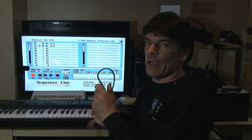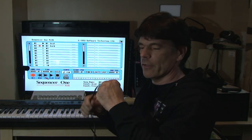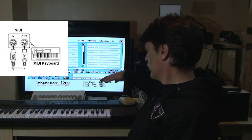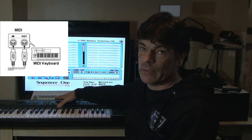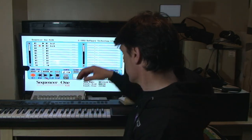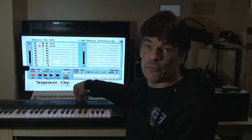The MIDI cables are quite hefty with five-pin DINs on the end. All you need to do is connect your MIDI out from your keyboard to the MIDI in on the MIDI Master, and the MIDI out from the MIDI Master to the MIDI in on your keyboard. It's just crossing the cable — out to in and in to out. It's fairly straightforward.